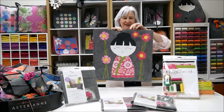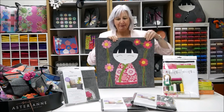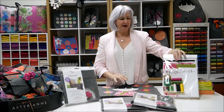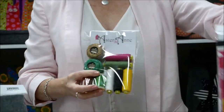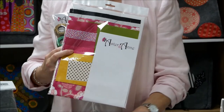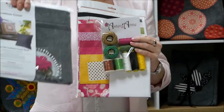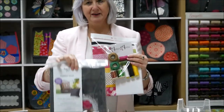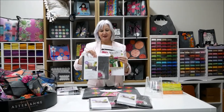So these are the three designs, and our special offers are available on the website at astorannan.com.au. There is a thread pack which gives you all the threads you need to complete the project, a fabric pack which gives you the exact fabrics that you see here, and our cushion cover kit which includes the cushion front and back with the zipper already pre-inserted.